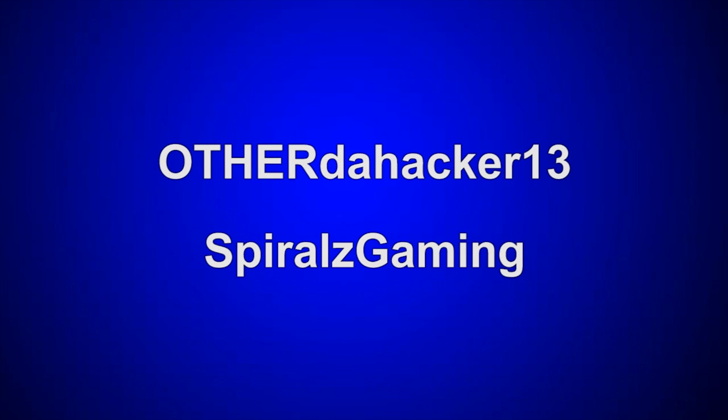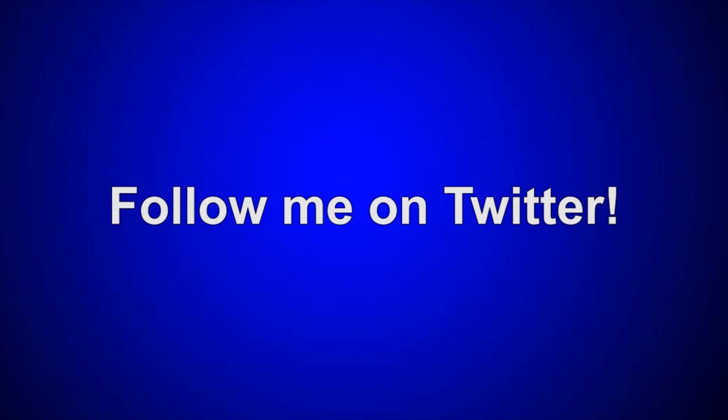Thanks for watching. If you enjoyed it, please like the video, leave a comment below, and subscribe if you haven't already. Please also subscribe to my second channel OtherHacker13, my gaming channel Spirals Gaming, and follow me on Twitter — those three links are in the description below. Click the annotation on the screen to watch my previous video. Thanks again for watching, and see you all later.